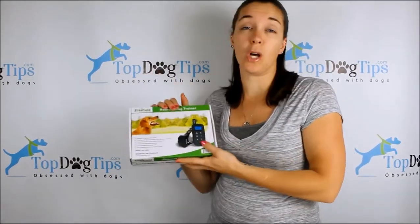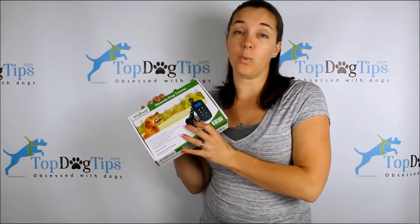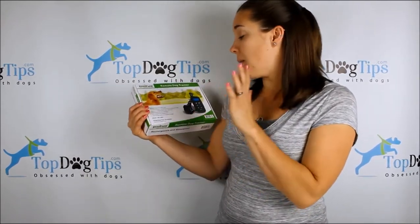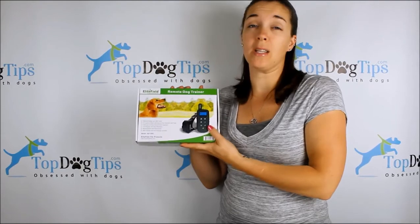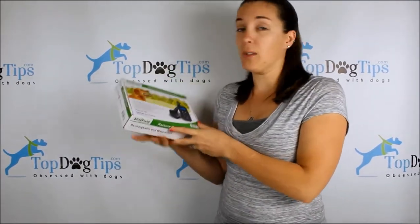I've done a full review on this product — if you're watching this on social media, you can click the link below this video, jump onto our website, and find all the detailed information on the Elite Field remote dog trainer. The basics: it has a 660-yard range, which is quite a ways for a remote dog trainer — that's actually really great.